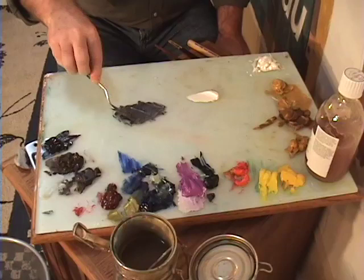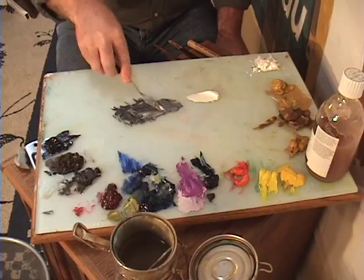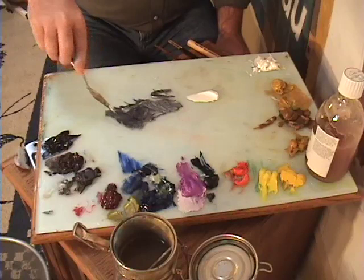You'll notice that this is pretty stiff. I'm going to add a little bit more white into it and work over here to more of a middle value, and then maybe a little bit more black over on this end to get my shadow value. It's much like mixing up batter for a cake.